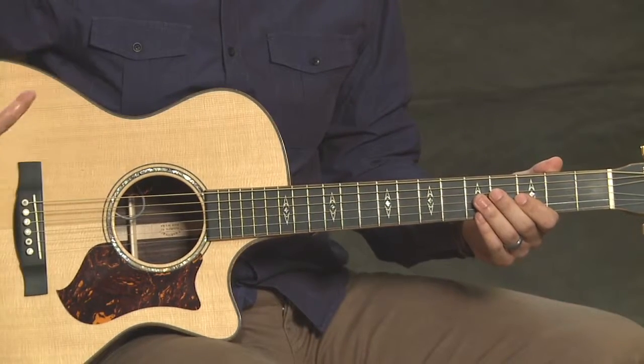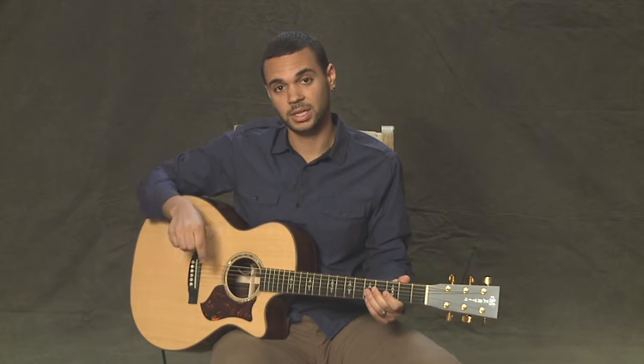You first want to get your low string in tune — the low E. You could either do that with a piano, playing the note E and matching the guitar to it, or you could use a tuner for the low E.